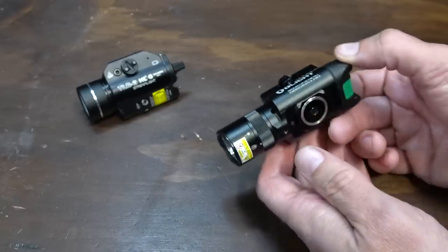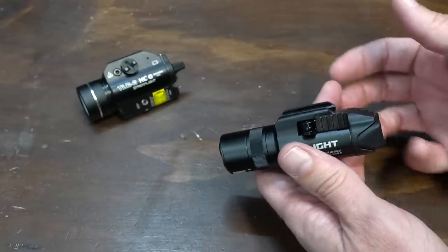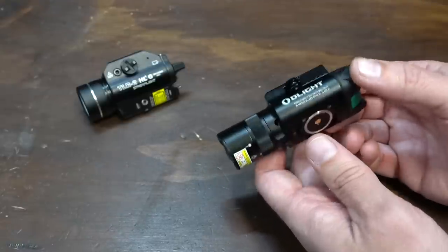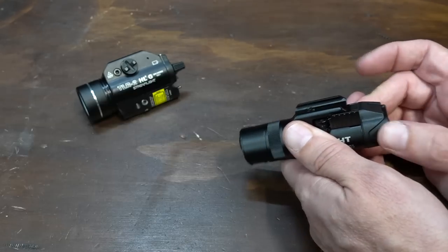Move that off and bring the Streamlight back in. I don't know what is going on with the laser on this thing — it won't come on. It was working just a minute ago and now it crapped out on me. When you first get the Olight, it's going to be in a lockout mode, and there is a button sequence in order to unlock it. Make sure you follow the instructions.